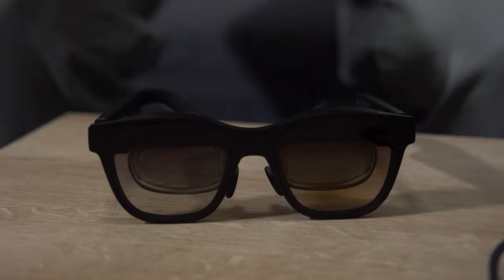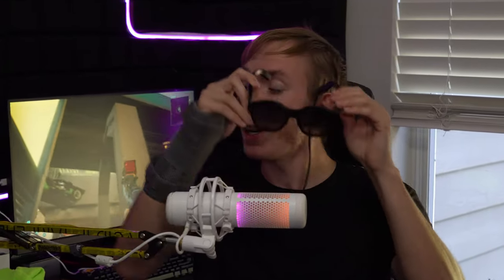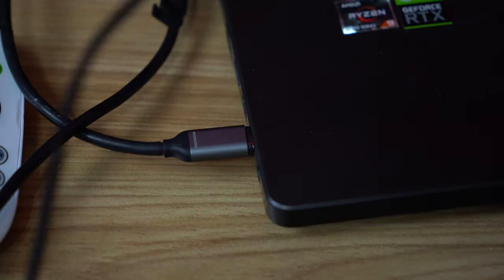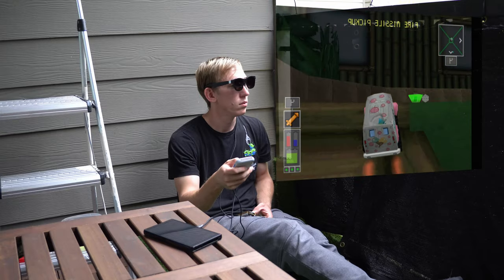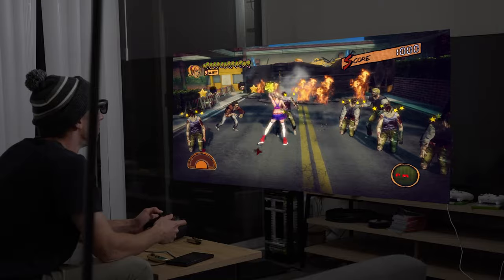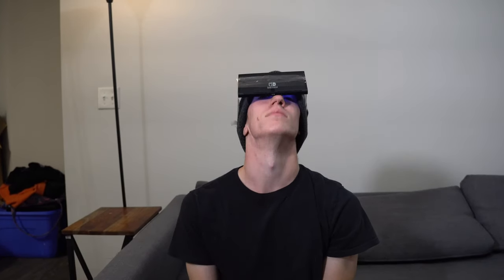So what the hell are XR glasses? At their most simple, these glasses are a screen with a USB-C output — that's it. This means that when you plug them directly into a device like a phone or a laptop, there's no option to fix the screen in place or change the screen size. So when you move your head, the screen moves with it, one to one, leaving you only moving your eyes to see different areas of the screen, which can cause fatigue really easily.